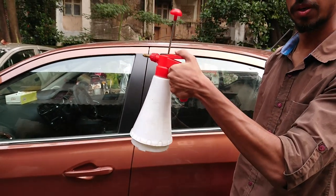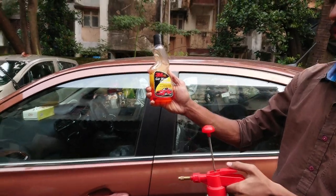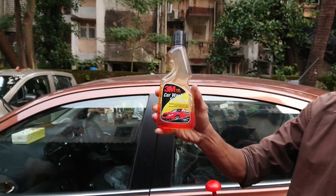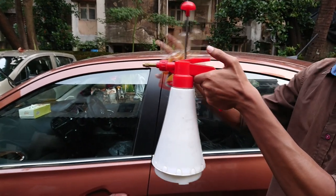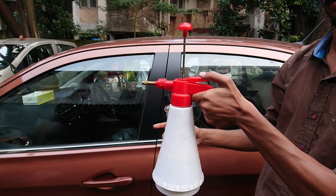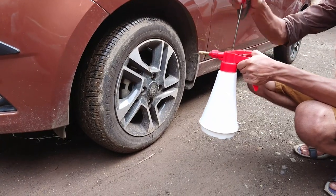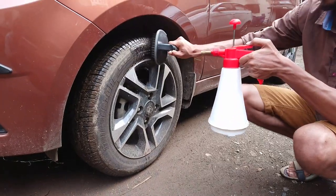Along with that you will require water. I am using the same manual pressure pump which I have been using in my previous videos, and also a shampoo for better cleaning. Make a mixture of water and shampoo for spraying. Now pump a little bit of air and then spray some on the tyres and start the cleaning process.